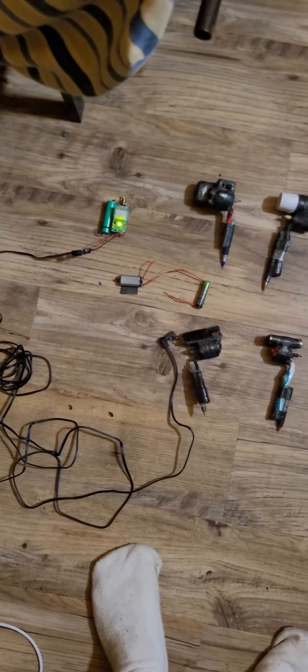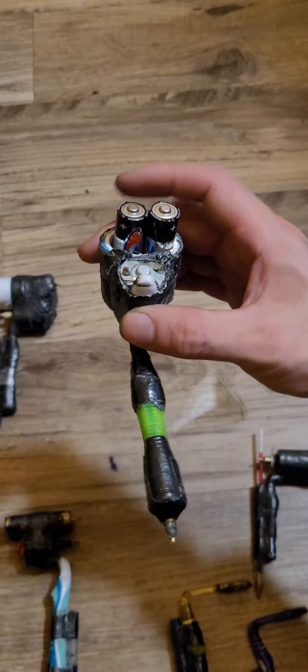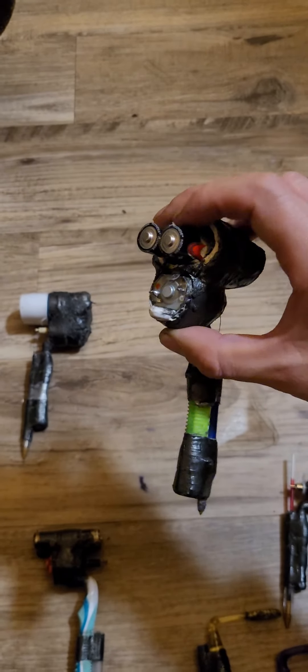These are some homemade tattoo guns I've been working on. I had to change this one's batteries because it was dying, but as you see, I need my wires back on — I need some tape and another one of those.